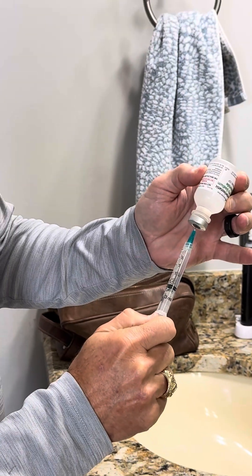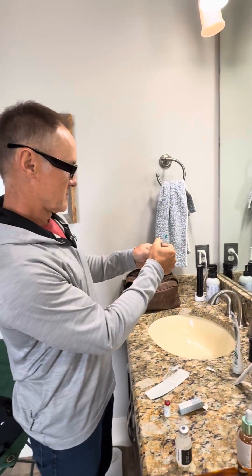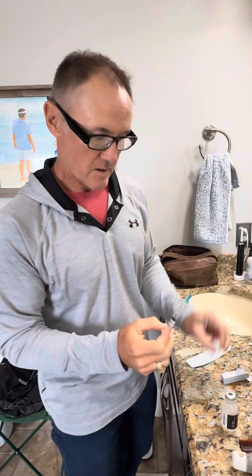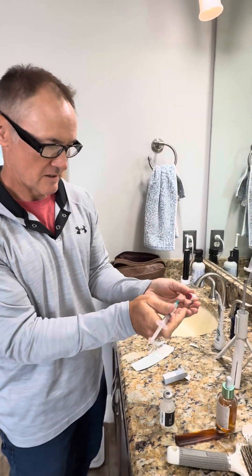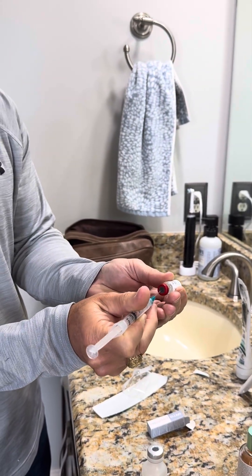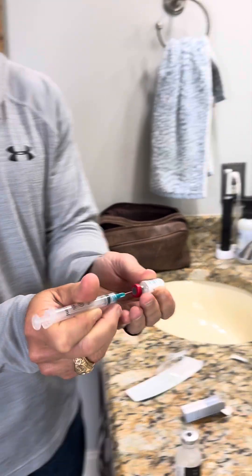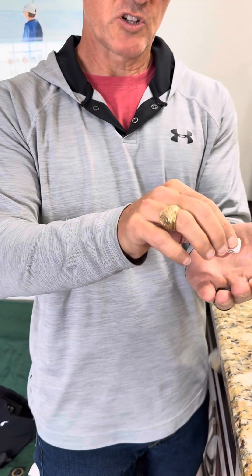I usually get a little bit more to get the bubbles out. Then I take the peptide, hold it just casually lateral, and insert the needle into the peptide in the middle there — it goes in under negative pressure. See that? So that's it, and now I don't even shake this.